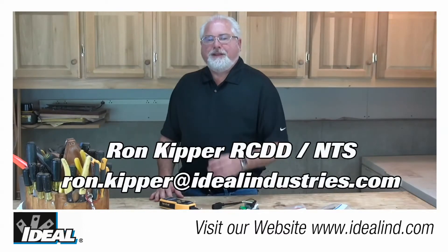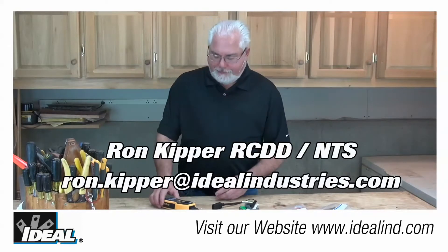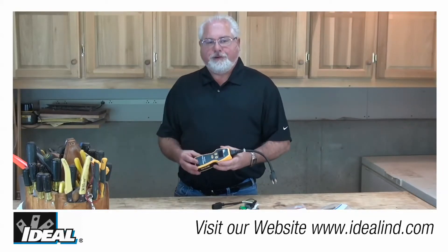Hi folks, this is Ron with Ideal. In this video I'm going to show you how to quickly measure the voltage drop in a live circuit using Ideal's SureTest circuit analyzer.